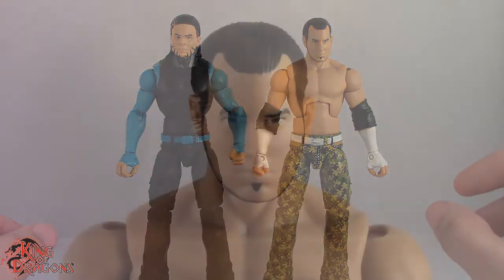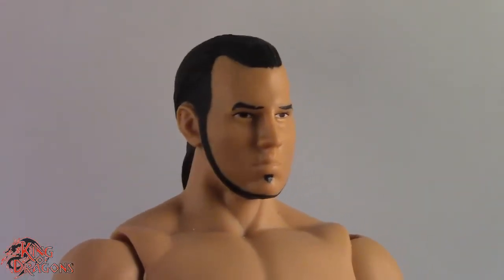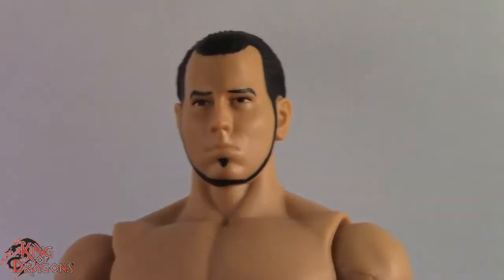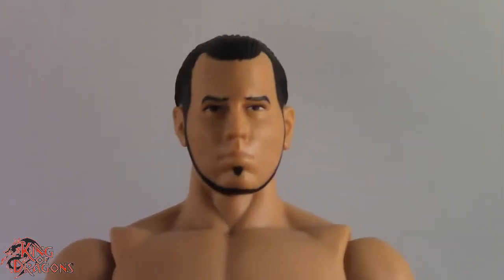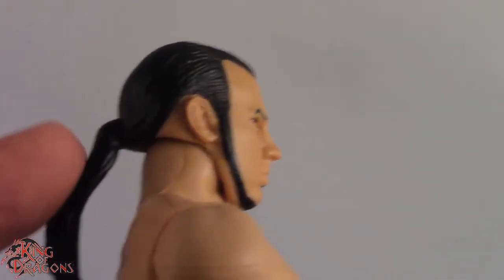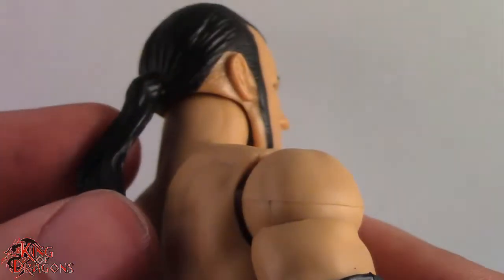Here we have a closer look at Matt Hardy, and I have to say it is a really good likeness. From the side it looks like Matt Hardy; from the front it looks like Matt Hardy, so they did a really good job capturing his profile. If you have previous Matt Hardy figures from the very beginning of the Elite Series, I'm pretty sure this is a reused head sculpt. One problem I do have is that the head and ponytail are one solid piece, meaning the ponytail is prone to breaking if you stretch it too far, so be aware of that.